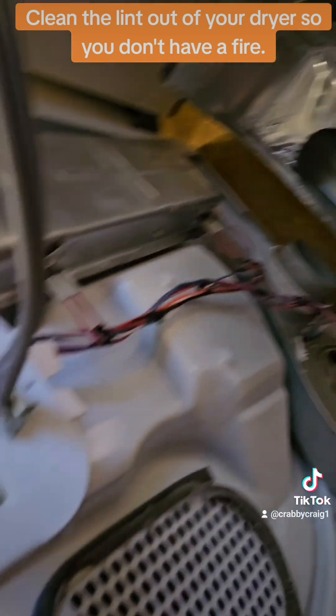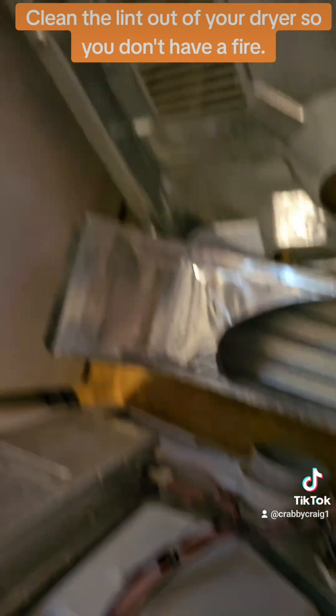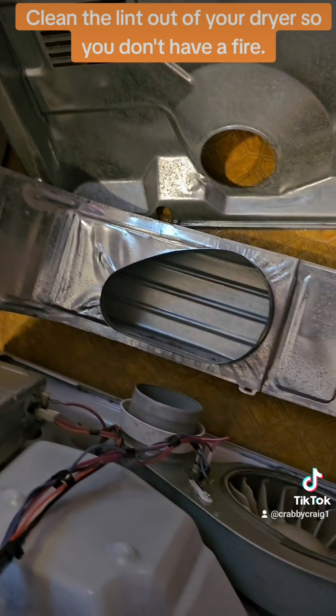Make sure you check it, because there's no telling. Check your pipe too — I checked the pipe and the pipe was clean.